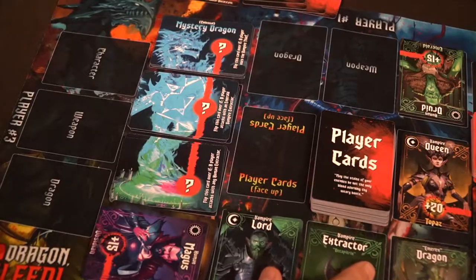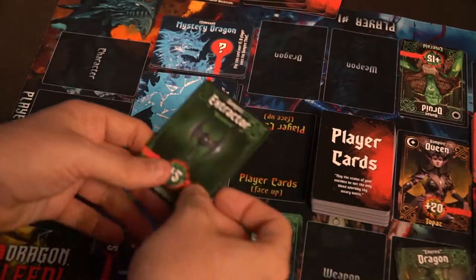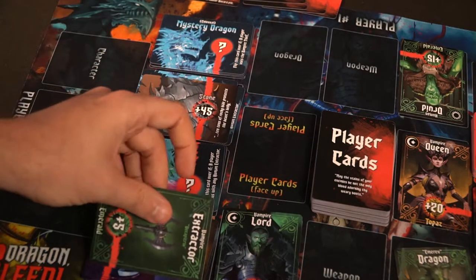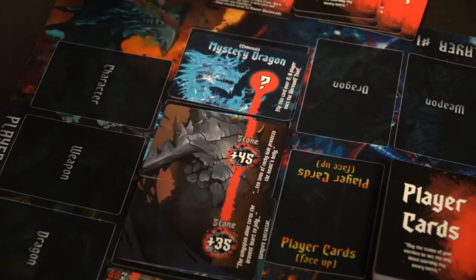If you can't attack, you'll simply end your turn, draw back up to your four card hand limit, and then buy any dark armory cards — one will always start face up but you can take a different one. These cards cost vials of dragon blood, which you mainly get by successfully attacking other players. You can use these cards at the beginning of your turn but buy them at the end. If you ever complete requirements on the mystery dragon cards — front, top, middle, or bottom — you flip them over. Unlocking dragons on your turn earns you a vial of blood and enables devastating attacks.